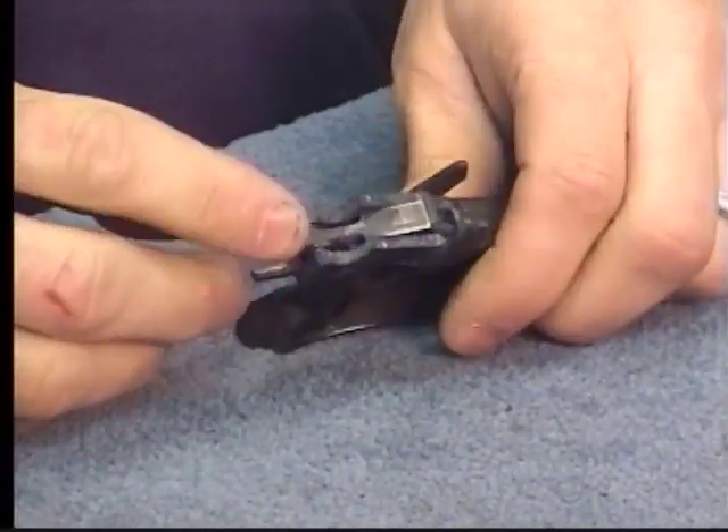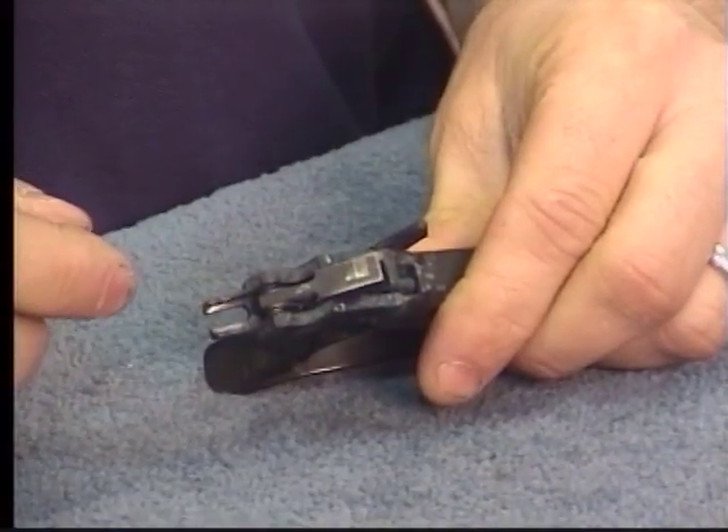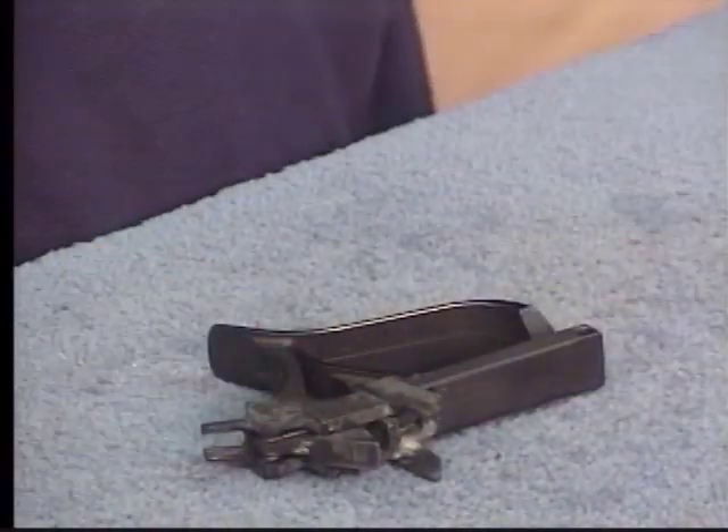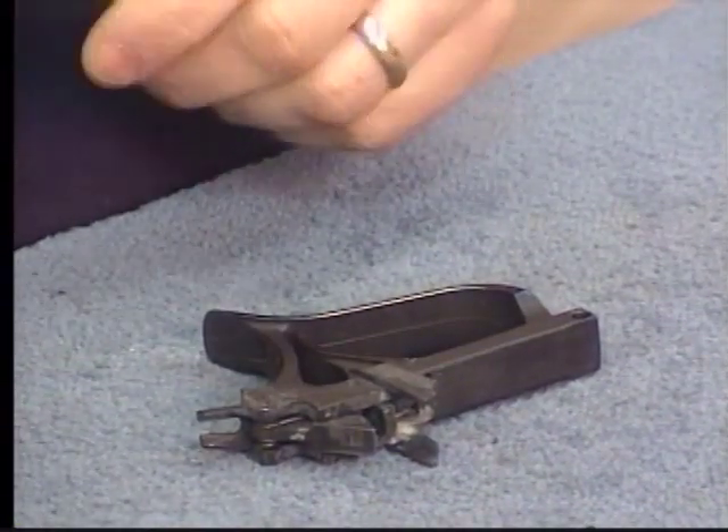Go ahead and pull the trigger — this is your hammer trip, flies up. It's only going to go so far, so we're going to take it out first. Got to make sure you have the right sized punch.